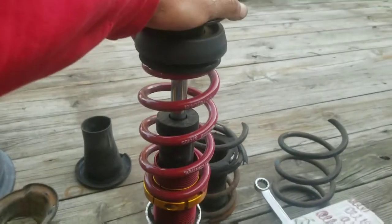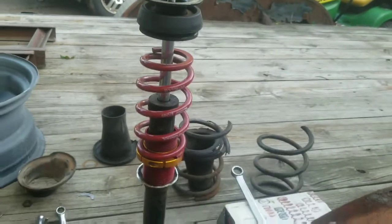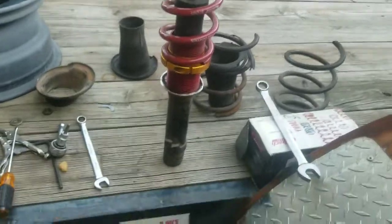I'll throw this on, pull the other side out, cut it, and throw it back on. Then go for another test drive and hopefully it's all good so I can go get it aligned.